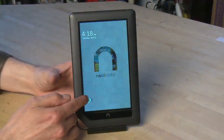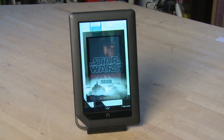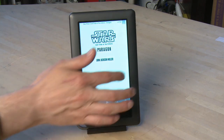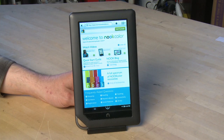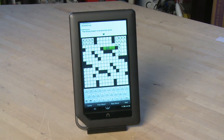The Nook Color is a $250 e-reader device. It's got a capacitive touchscreen, much better than the imprecise and non-multi-touch resistive touchscreens of many other inexpensive Android tablets. The software that runs on the unmodified Nook Color is based on Android and works quite well for an e-reader. It includes a rudimentary web browser and a few games and simple apps, but its primary function is as an e-reader.